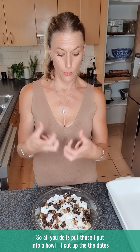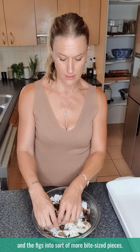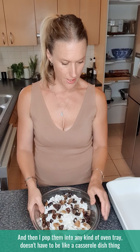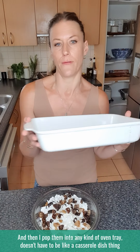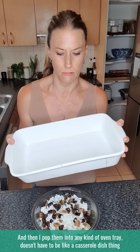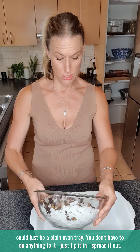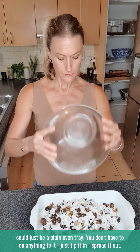All you do is put it into a bowl, cut up the dates and figs into more bite-sized pieces, then pop them into any kind of oven tray — it doesn't have to be a casserole dish, just a plain oven tray. Don't add anything to it, just tip it in and spread it out.